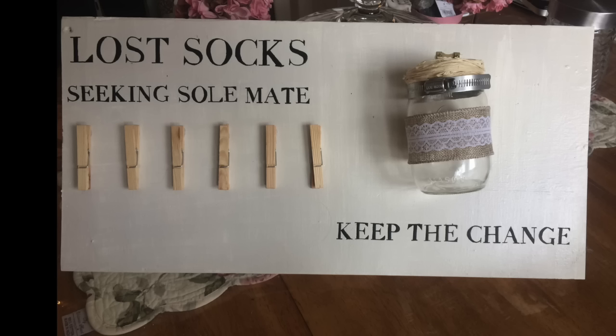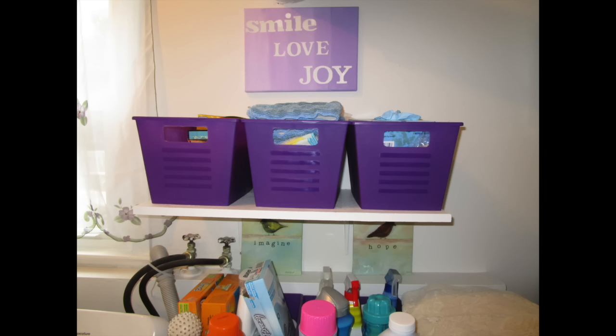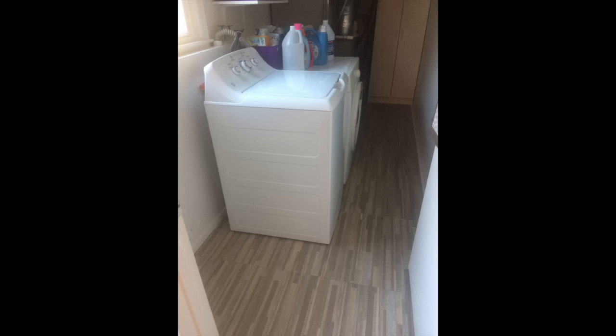I hope you enjoyed my quick laundry room remodel — it's so much nicer, cleaner, and brighter, and I hope this inspires you to tackle that project you've been putting off. Because Lord knows I've been putting this one off for a long time.